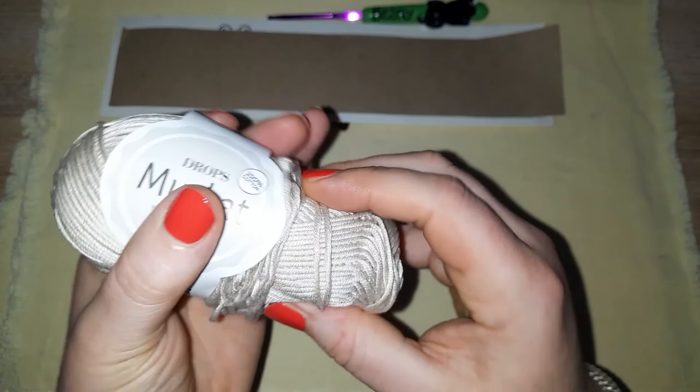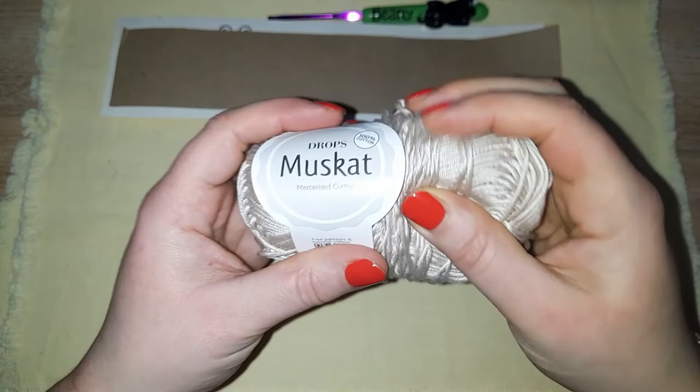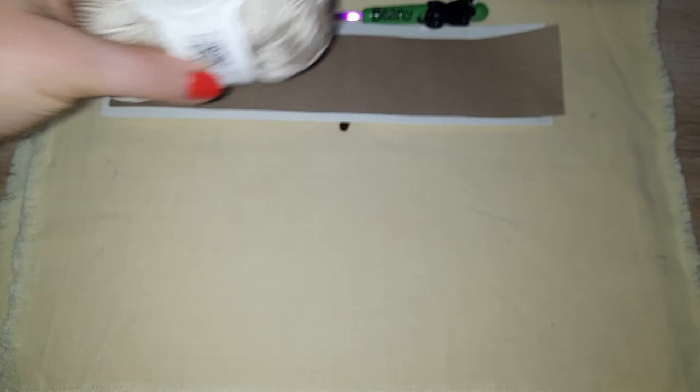So, Drops Muskat — oh my word, it's like an explosion in a mattress factory! There's information about their patterns and the washing instructions which are going to be down below anyway. So, what's the verdict?